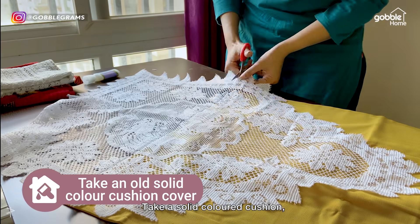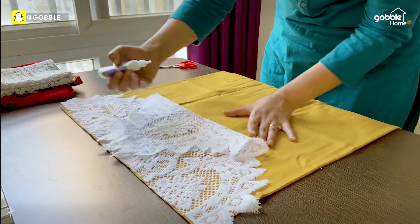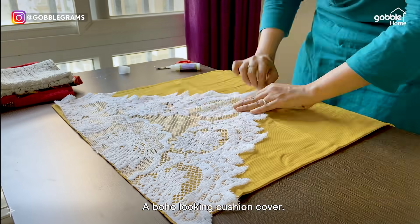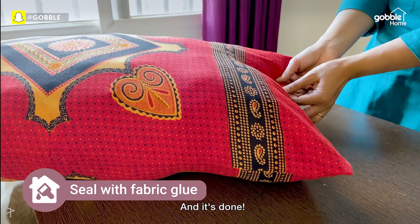Take a solid colour cushion and add grosgrain detailing with fabric glue. Cut off the rest, and there you have it — a boho-looking cushion cover. For the second cushion, take an old cloth and fill it with some cotton. Seal the ends with fabric glue, and it's done.